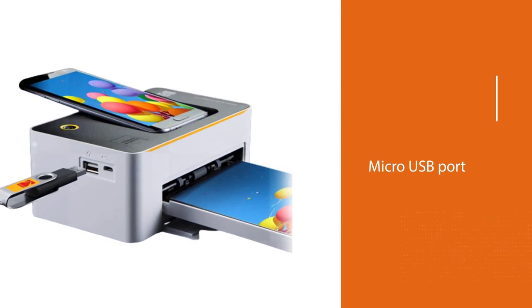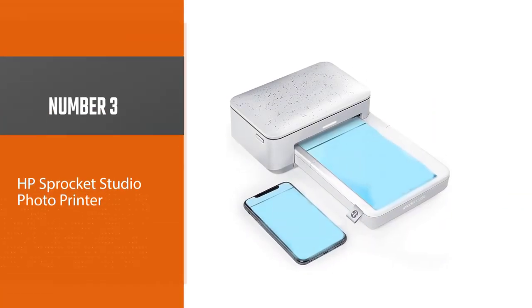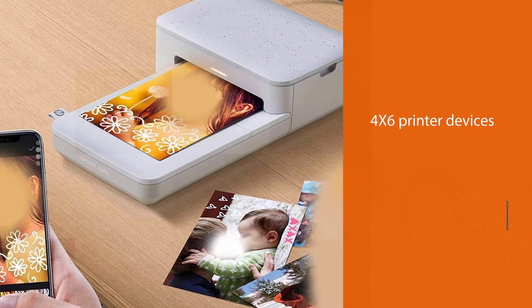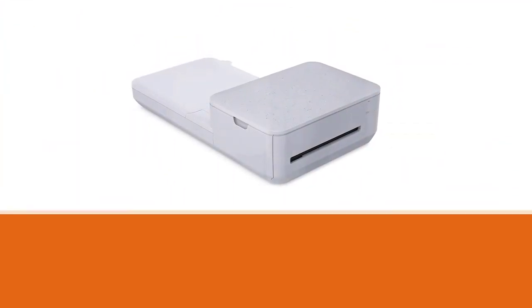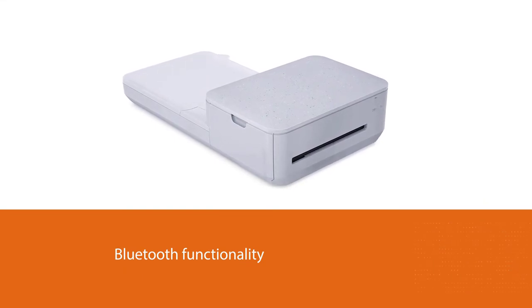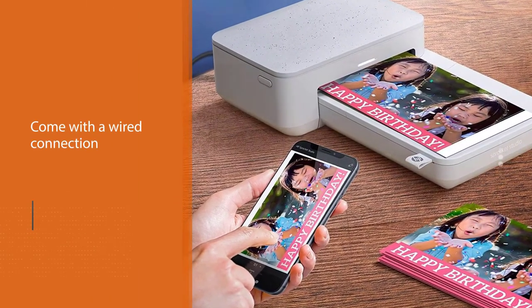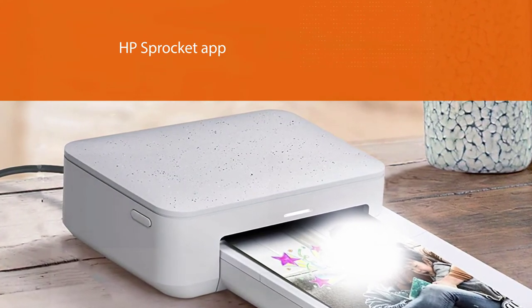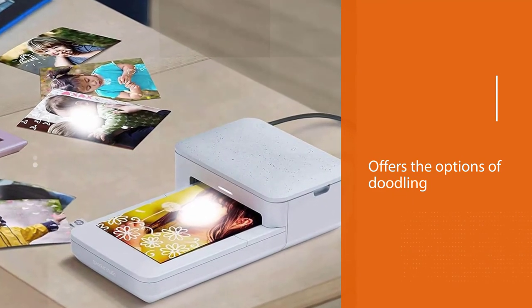Number three: HP Sprocket Studio Photo Printer. Just like most popular manufacturers, HP also has quite an amount of 4x6 printer devices to offer. The built-in Bluetooth chip allows you to connect to a wireless device without the hassles of a wired connection. You will also have other options for picture sources — by installing the HP Sprocket app, you can send photos directly to the device. The app lets you personalize images before printing, with options for doodling, framing, adding templates, and more.